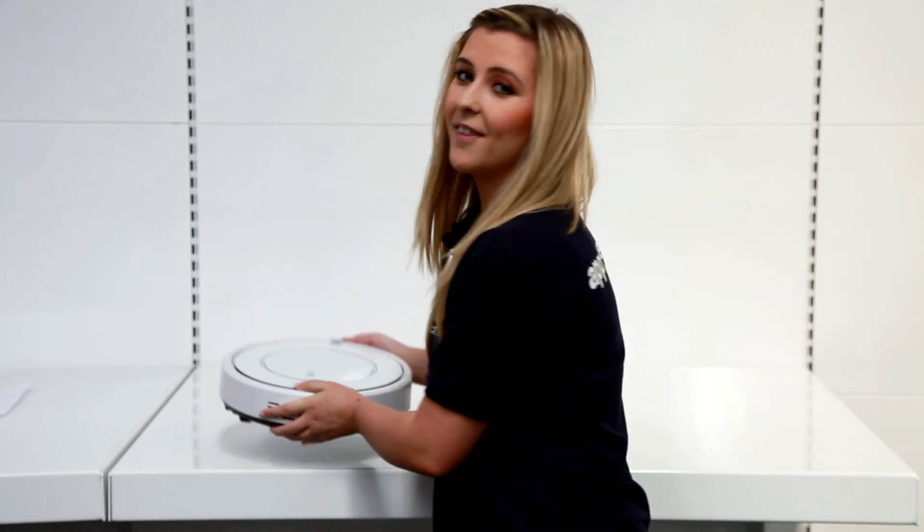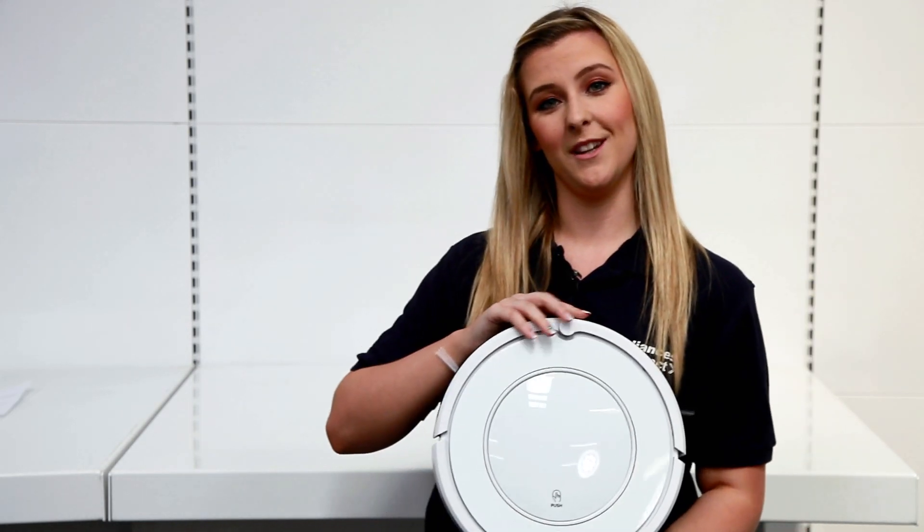Hi, I'm Brittany from Appliances Direct and we've got a great product which is going to save you loads of time and effort — the Electric Robotic Vacuum Cleaner.